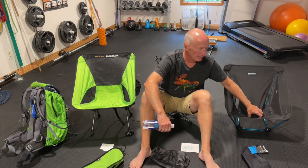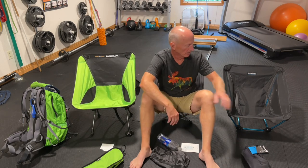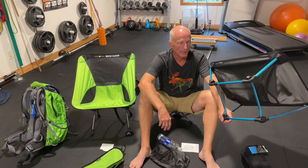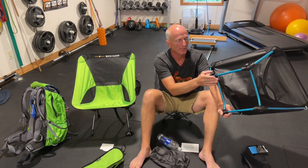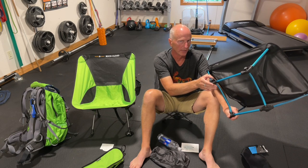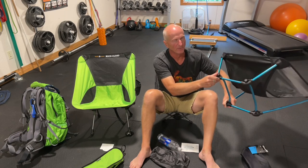I'm revisiting the Helinox ground chair one more time, primarily because it's lighter than the Rock Cloud. The Helinox ground chair does not have the traditional four-leg system with feet — it's got a rectangular framing system. The reason I'm revisiting this is that if I'm stuck on a rain day or stuck in the tent, I could use this inside the tent without fear of the feet poking through the tent floor.